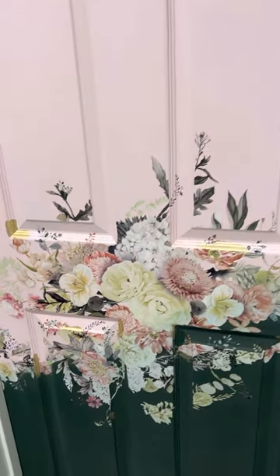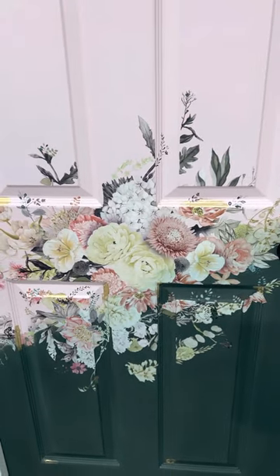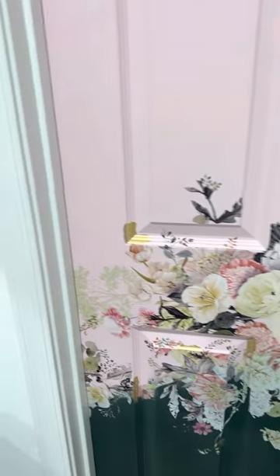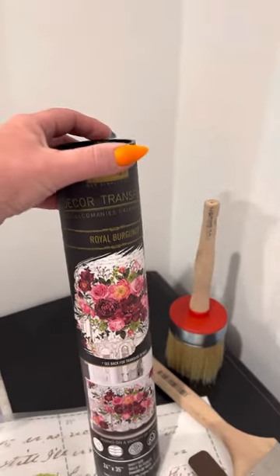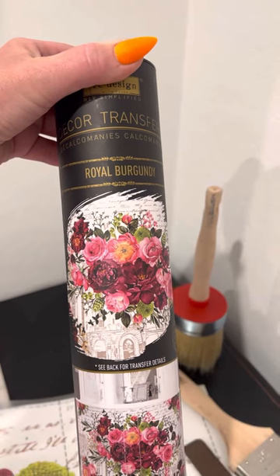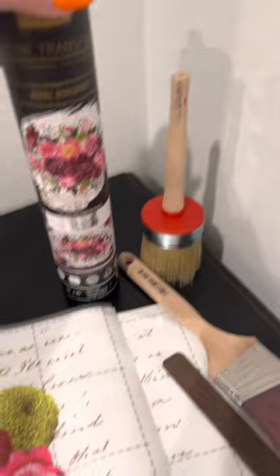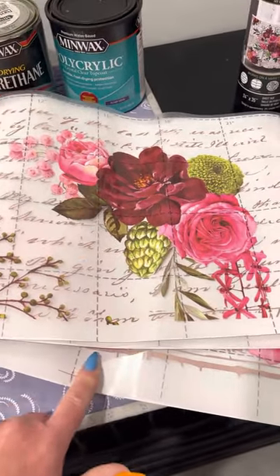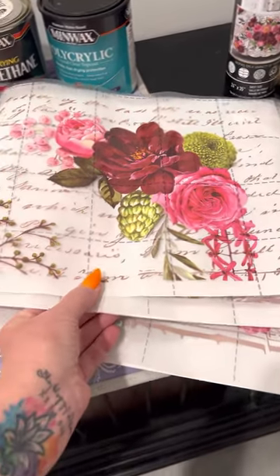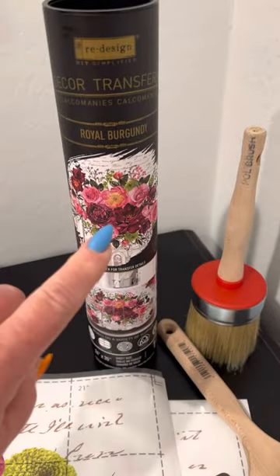So I want to show you up close. You've seen it from far away. When you see these transfers there's a whole bunch of them. When you order a transfer they come like this in a tube. You can apply it just like that and it would look amazing. They come in like three pages and the perfect part is they have these lines so you're able to actually line them up and place them exactly the way you want them if you want them to look just like the picture.